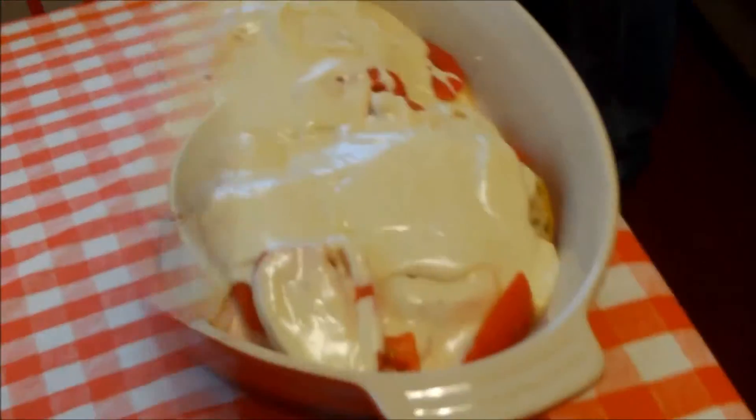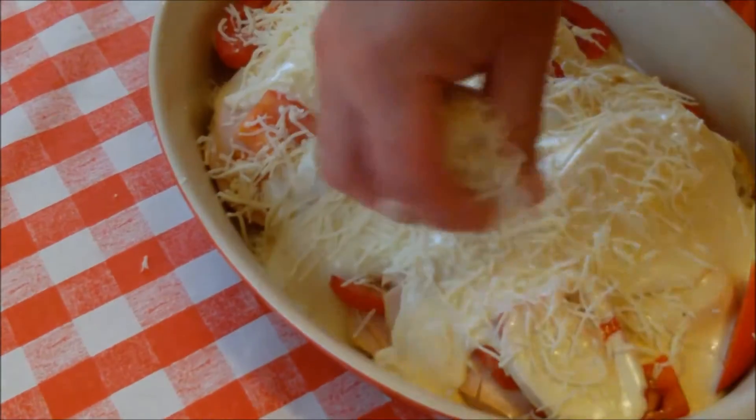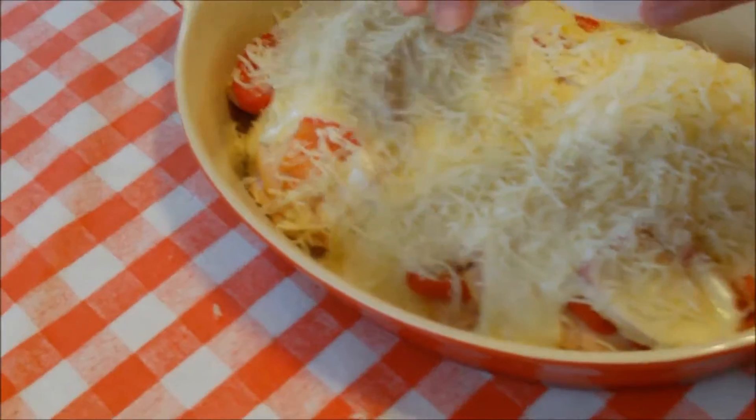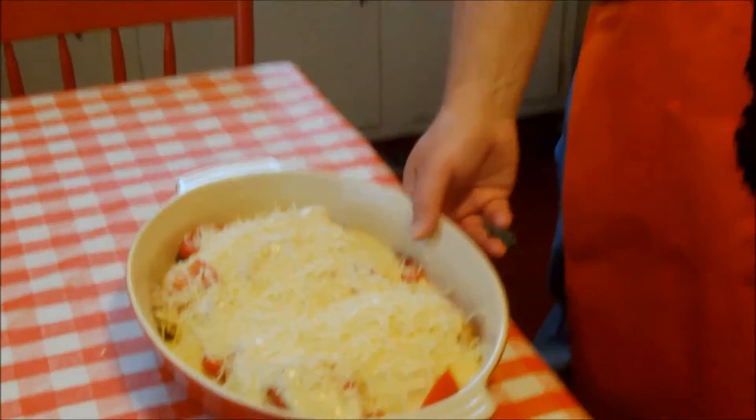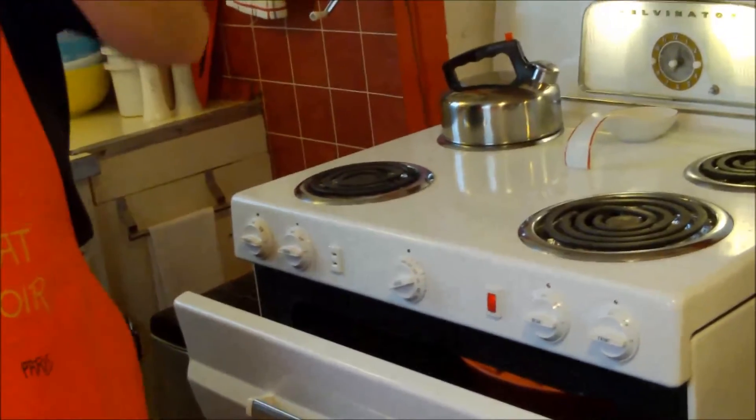Another half a cup of cheese and we're going to sprinkle that on top. Now this is a broiler deal here — if you were doing individual sandwiches you could put them on a cooking sheet or sheet pan that can go under a broiler. We've got the broiler on, and I'm going to slip it in. We just want that to get nice and bubbly and brown — kind of like when you're doing a croque madame or croque monsieur.